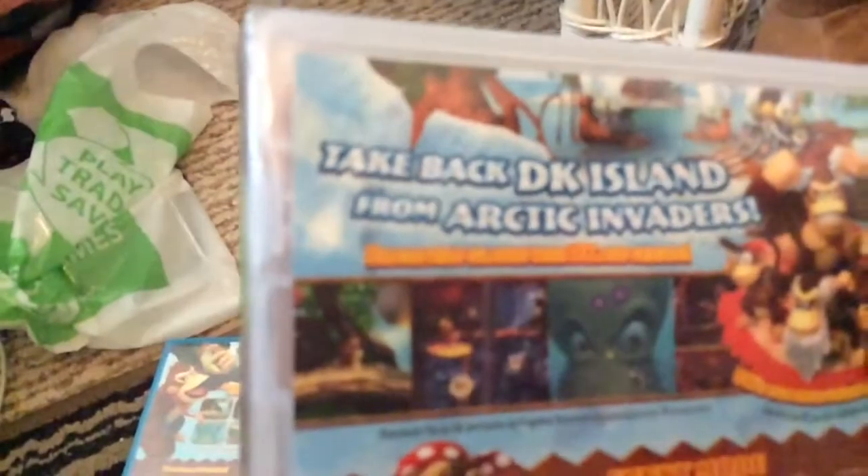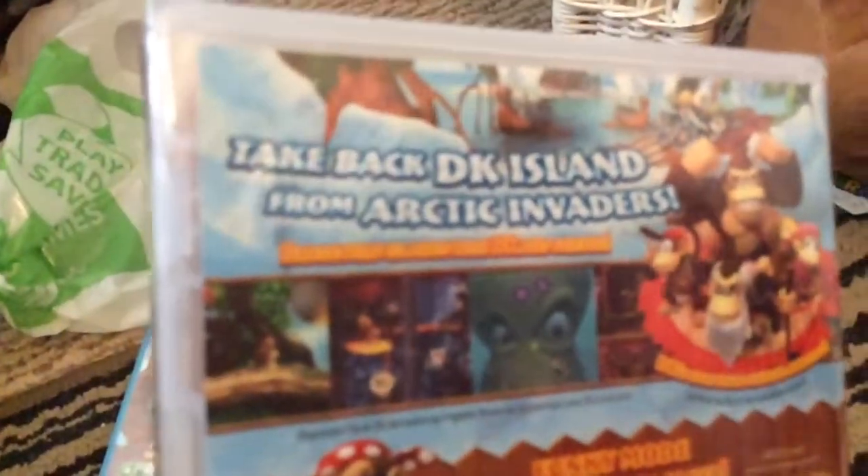So let's read it: take back DK Island from the Arctic. And you got Funky Kong. You can also play with a friend on the go. You can actually get this game and play it on the go, play on TV, handheld mode, and you can also use a pro controller too.